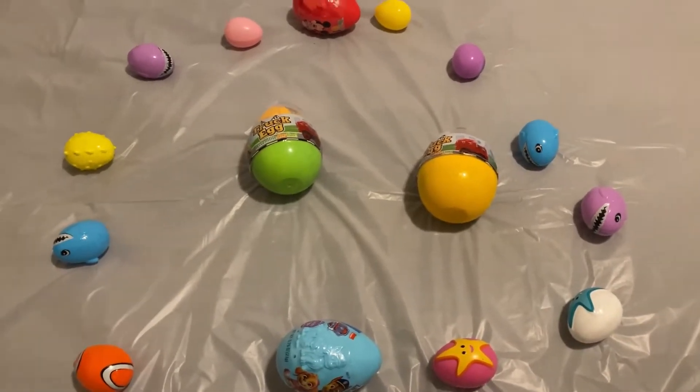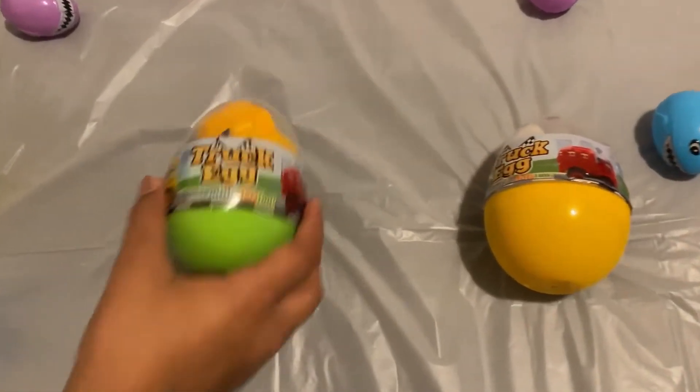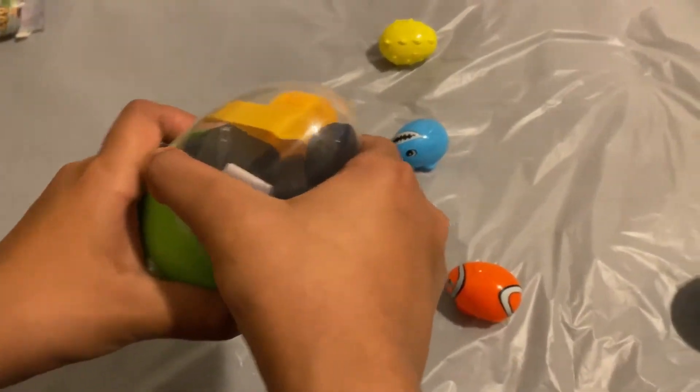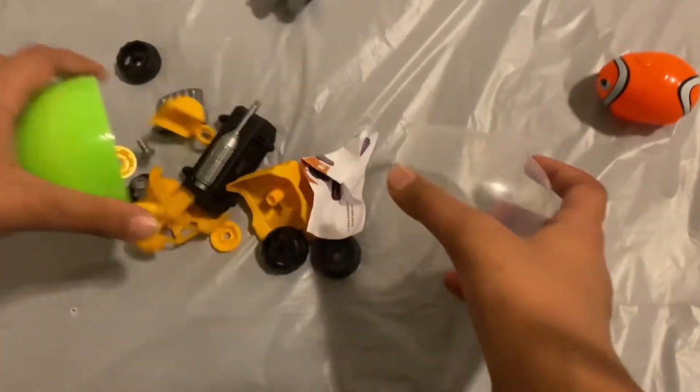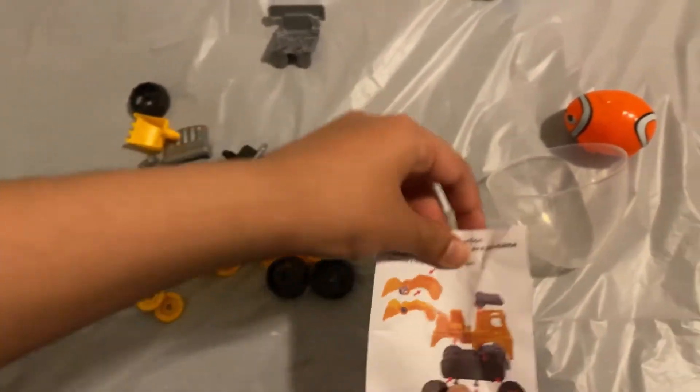Hello everyone and welcome back to Global Learning for Fun. Today we are going to use one of these mystery eggs to build a truck. It has so many parts and pieces. Here are the instructions.